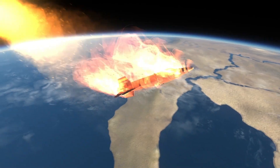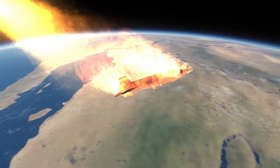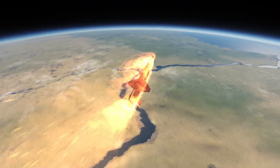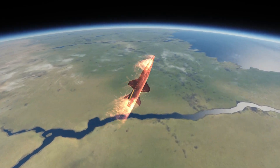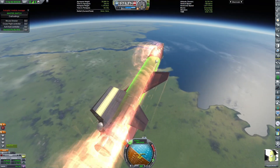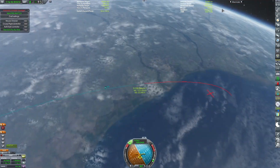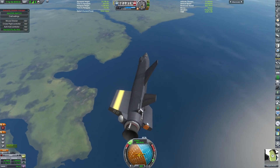We are continuing to re-enter. You can see we're passing over Baja California and now just the main area of Mexico. Since the vehicle is aerodynamic, our trajectory will change slightly, which means it now actually goes slightly off the Gulf Coast of Texas. By doing this extremely gradual turn, we're able to avoid landing in the ocean and decide to land this — somewhat properly — in a random field in Texas.